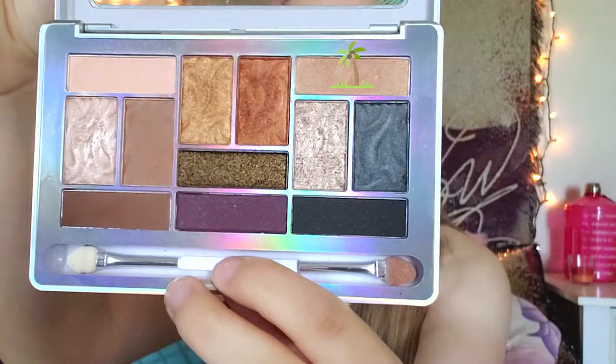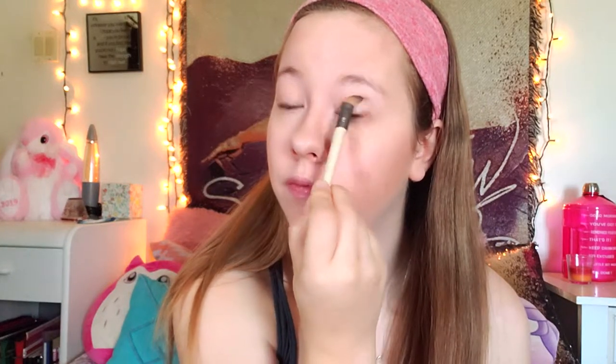Next up, I'm using the Physicians Formula palette, taking the lightest color with my eyeshadow brush and applying this from my eyebrows all the way down to the bottom of my lid. Next, I'm going in with the shade of brown at the top left side of the palette, tapping it all around on my eyelid and basically trying to get it in the crease but not fully in the crease at the same time.